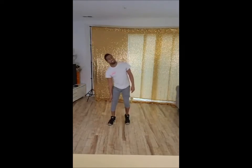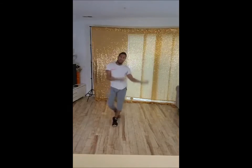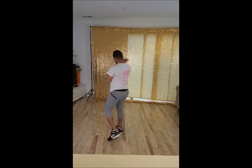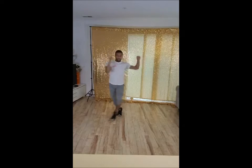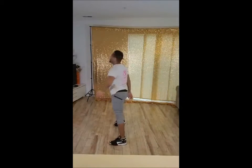5, 6, 5, 6, 7, 8. 1, 2, and 3, 4, and 5, 6, 7, 8. Good. 5, 6, 7, 8. 1, 2, and 3, 4, and 5, 6, 7, 8. Good.